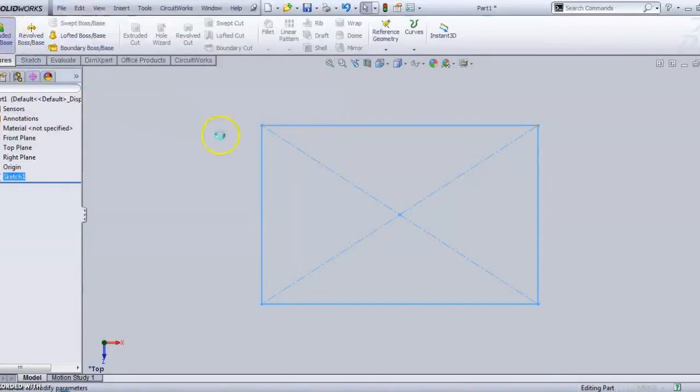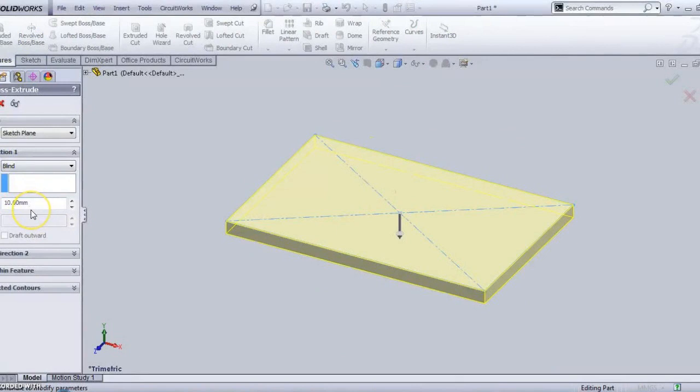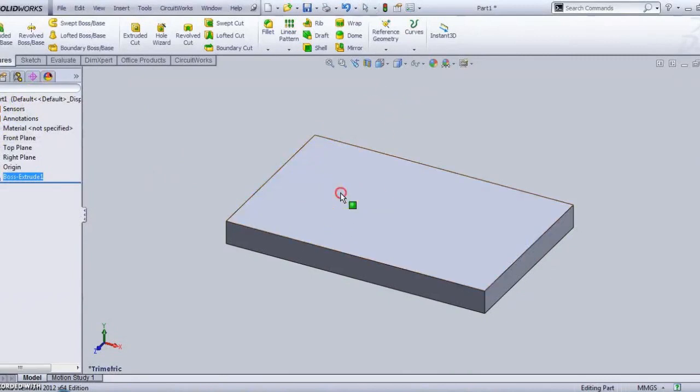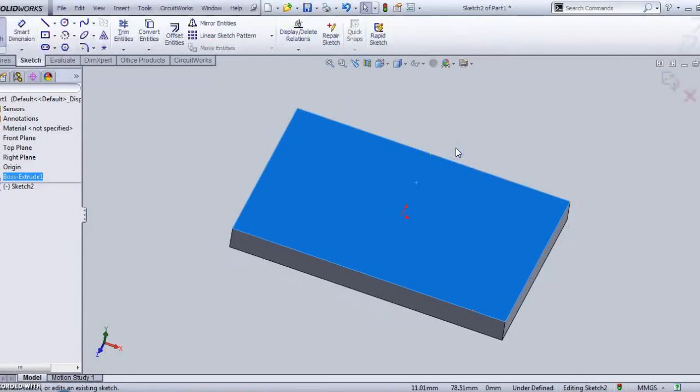We are going to extrude the box in a reverse direction, having a thickness of about 18mm. Then on this surface I want to draw a slot.